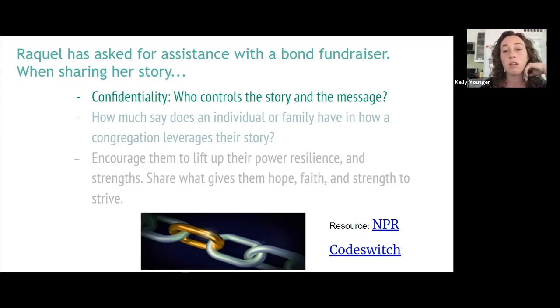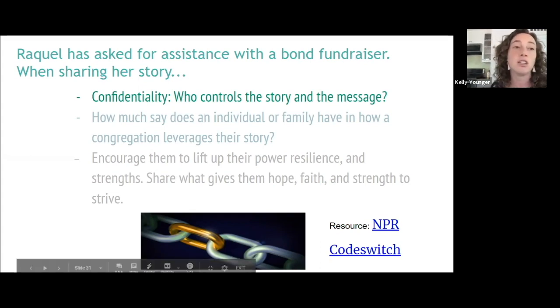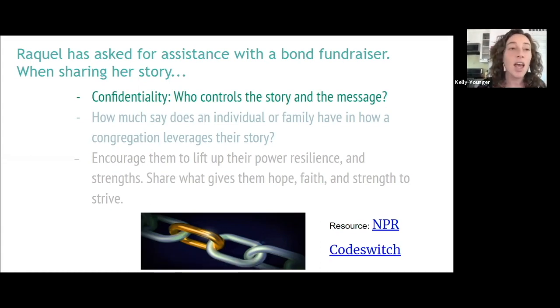We will be sharing a resource — a podcast called NPR Code Switch. In that podcast, you can hear a woman who had her story shared with a congregation. However, it didn't go well because pieces of information were shared that she did not give permission to share, and it was used unethically — to raise money for the congregation rather than for herself. If you get a chance to review that later, it's a great way to set the mindset of confidentiality.